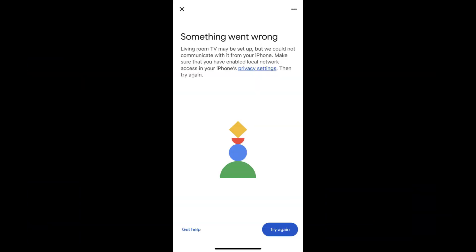Hello guys, welcome to my channel. Today I will show you some methods to fix Chromecast not working, unable to connect.